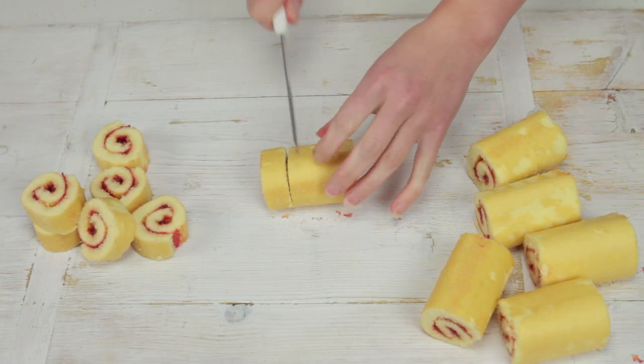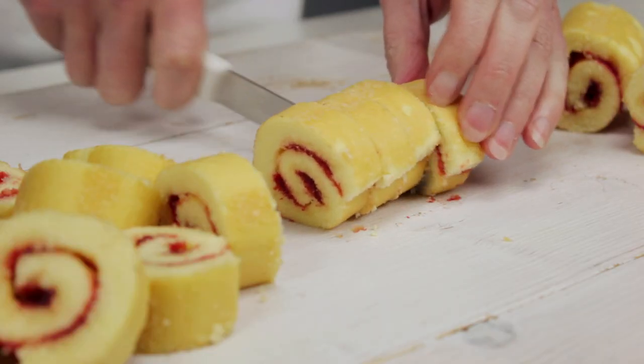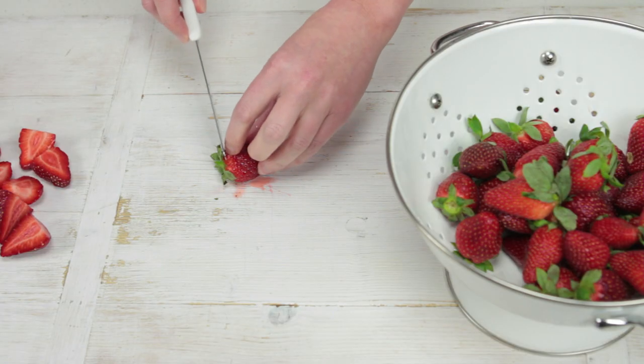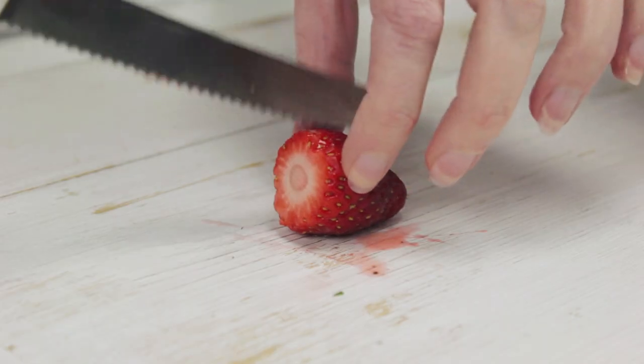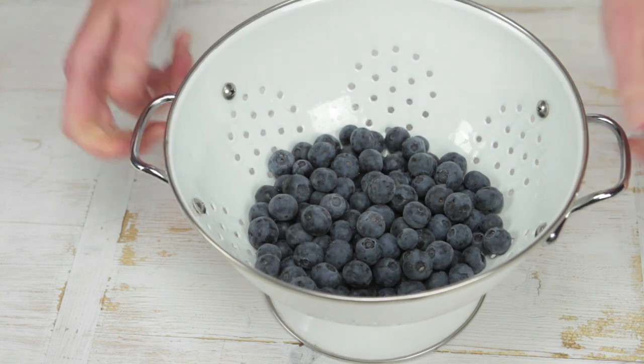Use a small serrated knife to slice 14 jam roulettes into 1 centimeter thick slices. Wash and hull 500 grams of strawberries and cut into halves. Wash 300 grams of blueberries and set aside.